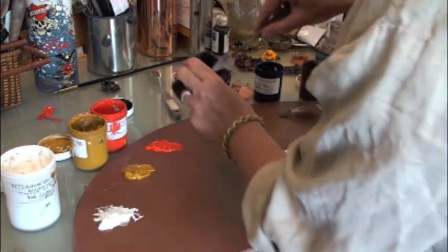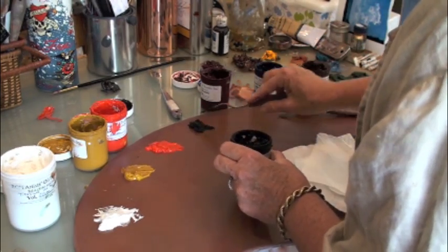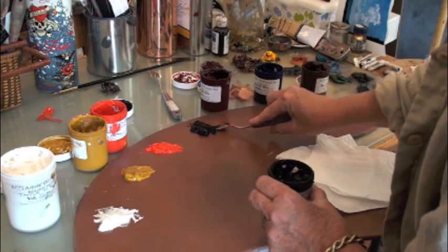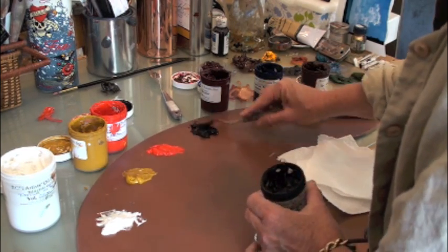The last color I'm going to put out is some black, over here. The reason I'm patting it down is because I want to make sure it sticks to the palette and that it's a nice buttery consistency.